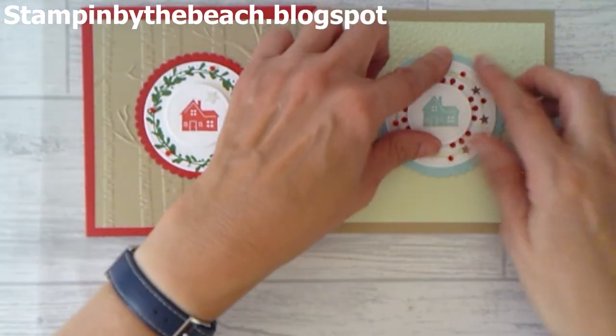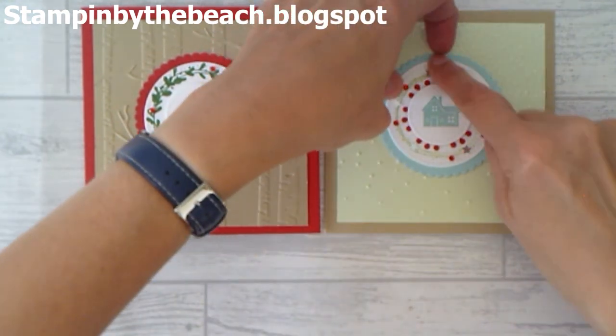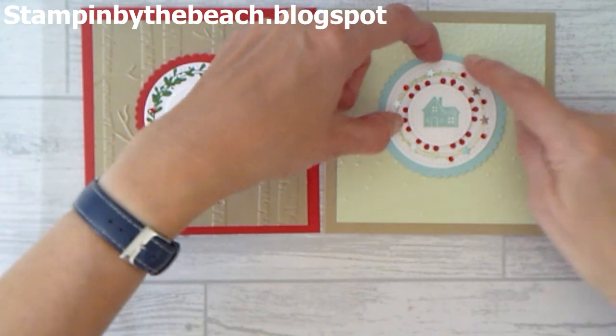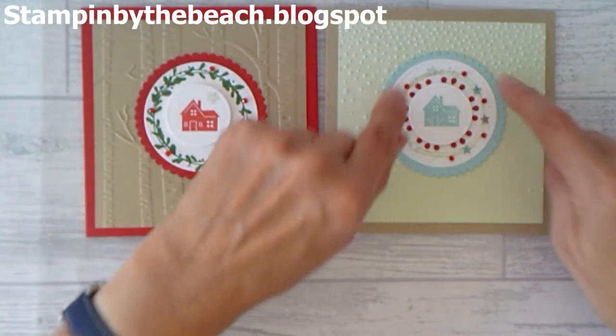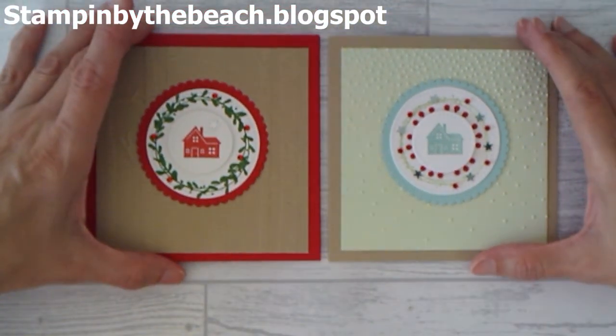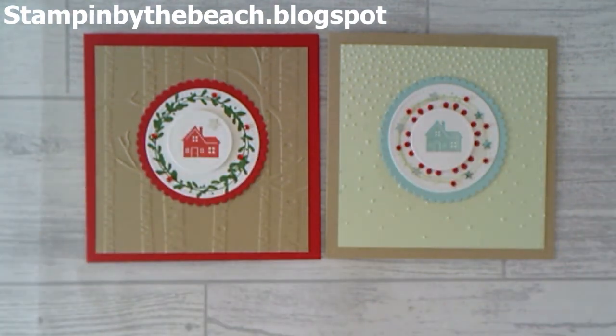I really hope you enjoyed watching this video. Another thing you could do — you could actually just use the topper that you've made as a gift tag: just punch a little hole through, put a bit of ribbon or baker's twine in there, and you've got a matching gift tag. I hope you enjoyed watching, don't forget to subscribe and give me a thumbs up. Thanks, bye!